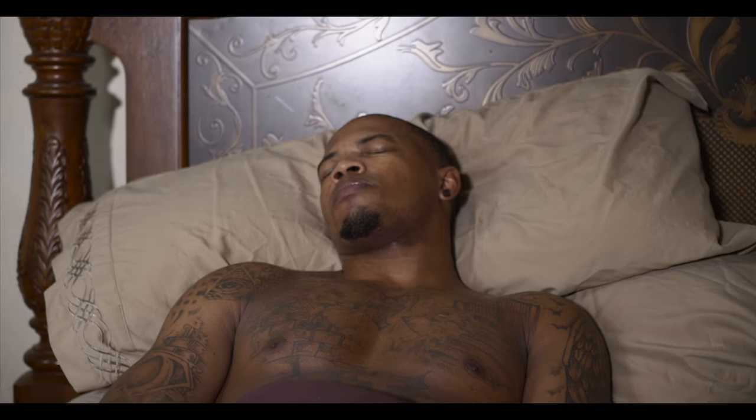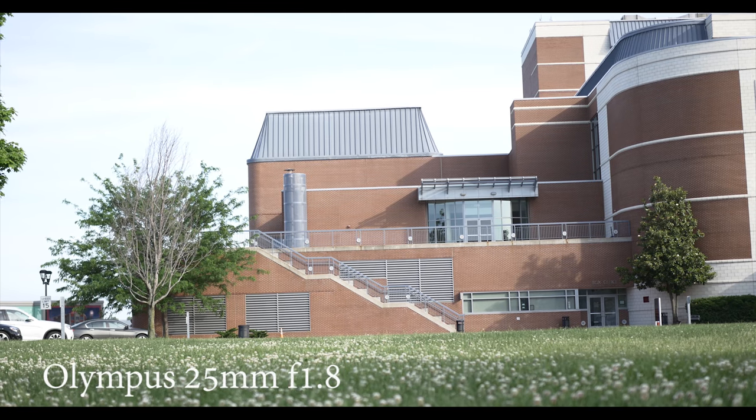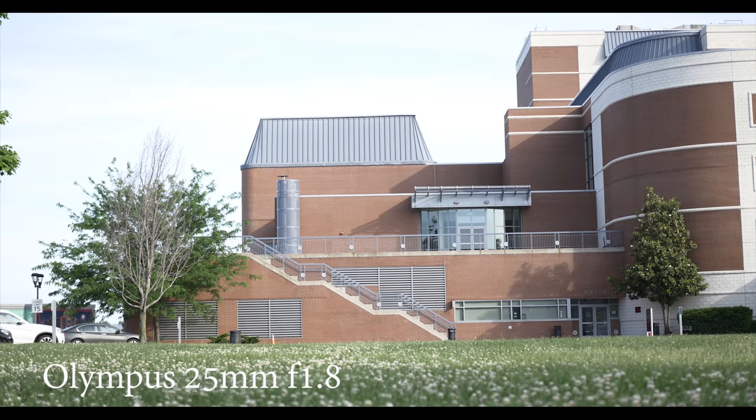I used it in the interior of a car. It pretty much got the whole entire car. I was fairly impressed with it. Right now I'll do some comparisons with the Olympus 25mm 1.8 lens, also compared with the Liwa lens.